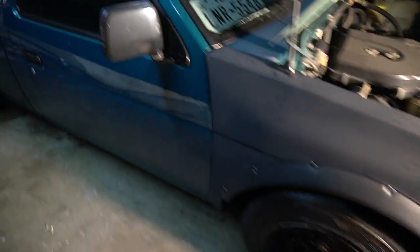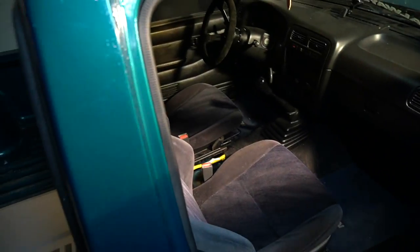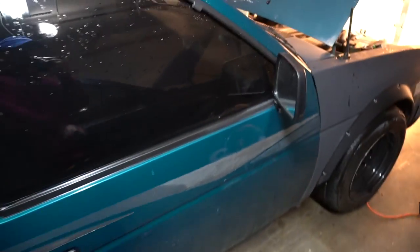This one has Acura Integra seats too, so it's basically Honda - Honda seats, Honda shifter. It's a daily so it's a little dirty. Honda Integra stuff fits in here too. We had to drill our own holes and put washers to level them out, but it's pretty dope.